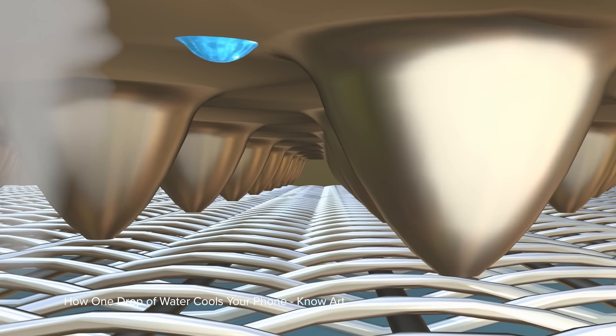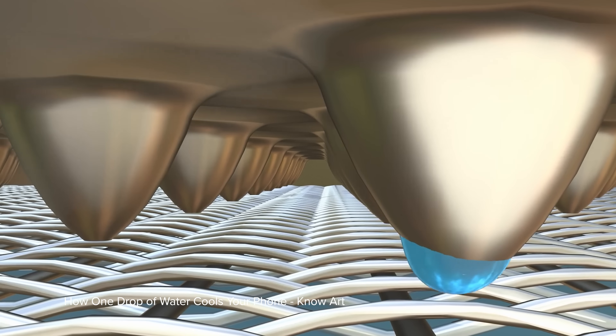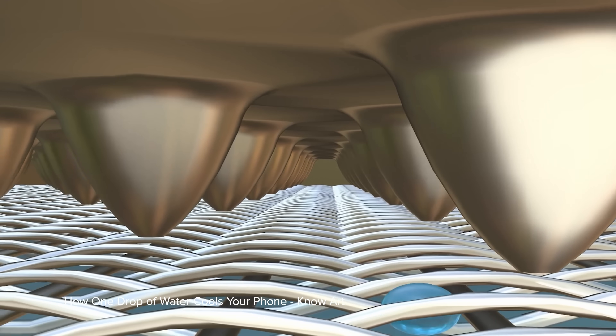Held by the lattice against the SOC, the water will boil and turn to steam, then collect on the other, cooler side of the chamber. The large indentations in the copper are a bit like stalactites and collect the water vapor against the surface, allowing the vapor to cool down, condense back into droplets, and spread back out along the lattice.